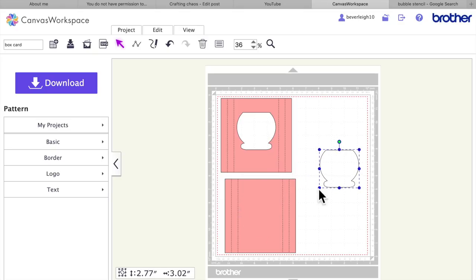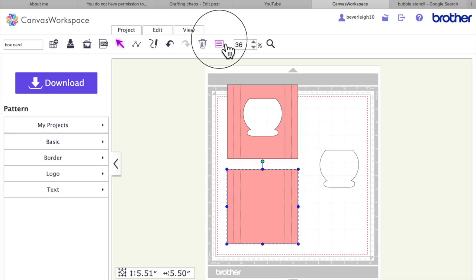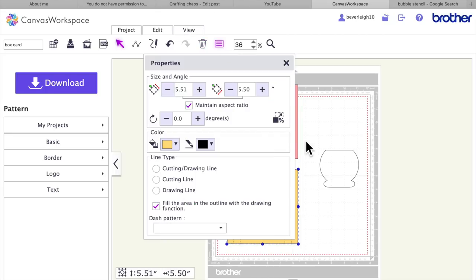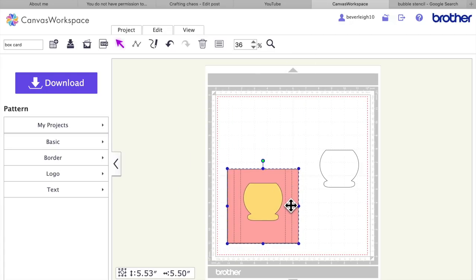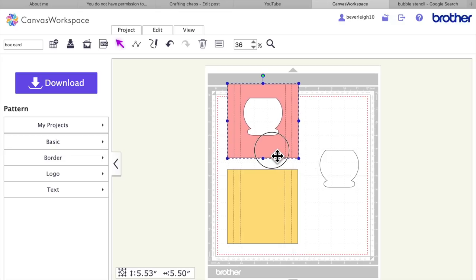So that will be the front of the card, and the other piece will be the back of the card. These concertina lines form a Z-fold so that you can attach both the top piece to the bottom piece, and when you stick them together it pushes flat and fits into a regular sized envelope. That's where we're up to now.